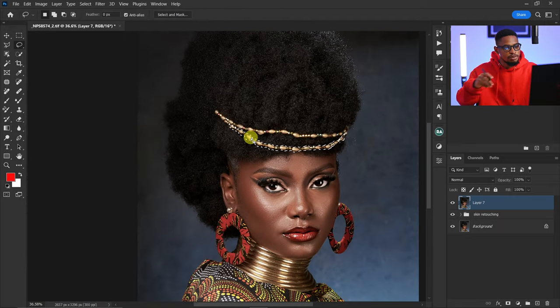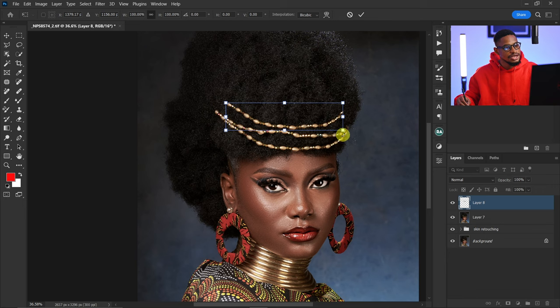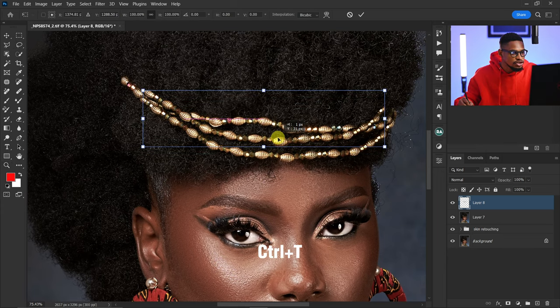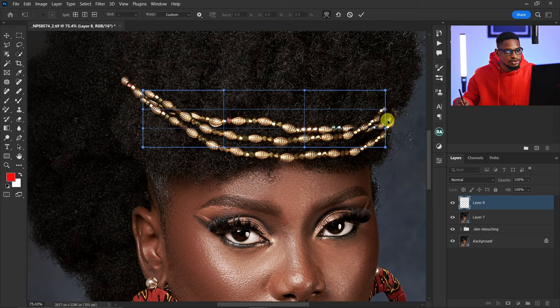After that I'm going to press Ctrl+J, and if I just move it up you can see the bead right here. Now I'm going to make it fit with the one below. I'll press Ctrl+T to bring up my transform tool and place it where I want it. Then I'll right-click and click on the Warp tool and just warp it until it's looking really good.